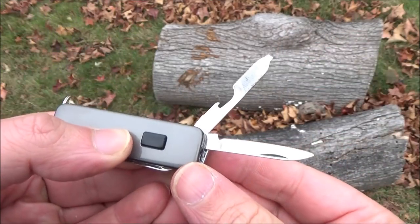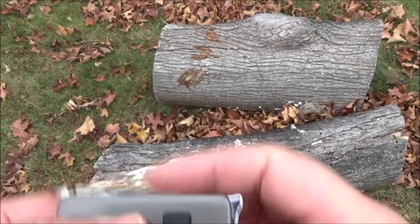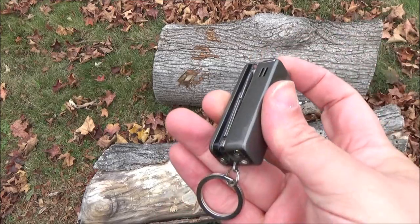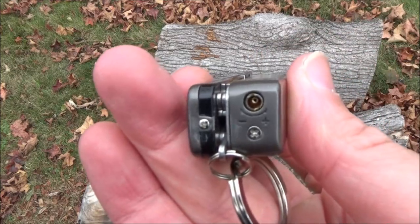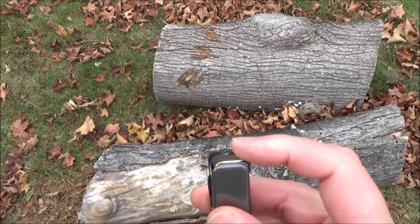It's not the best quality, but for $13 — some lighters by themselves are that price, right? Cool little things like this tend to sell out, so if it does, check the text box for other cool stuff that I have found on Amazon.